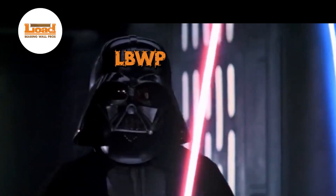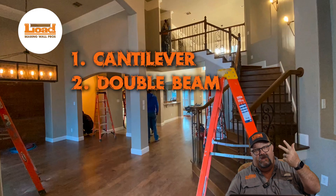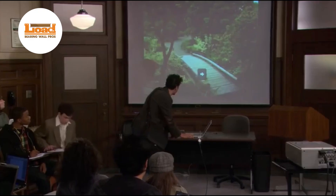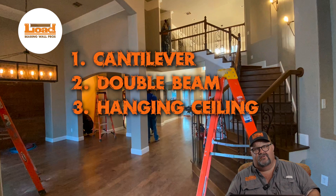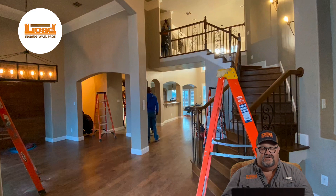Now I am the master. So we have cantilever, we have double beams, we have hanging the ceiling from structure above. Three things we don't normally see on just your everyday load-bearing wall job are all kind of coming together here on one project. So I think it'll be fun to take a minute and show you around and show you our tricks. One of those unique projects where we take the stairs out and leave them with no stairs — and they're happy.